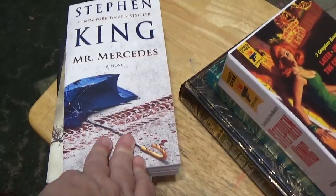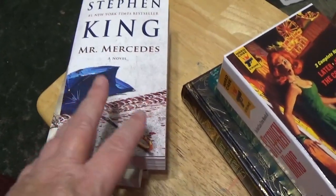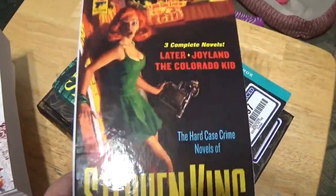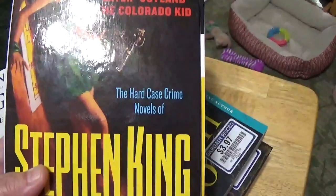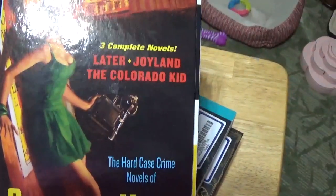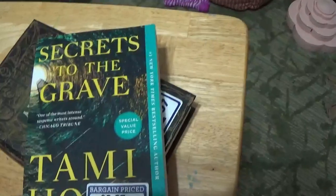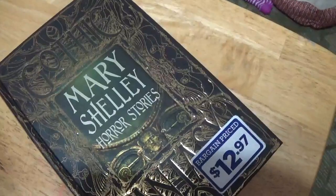I am currently reading Fairy Tale — I got that for my birthday and took a break from it because I wanted to read some Christmas books. Now I'm going to get back to it, finish it up, and then get on these probably, or wherever it takes me. I also got this box set of hard core crime novels by Stephen King, which includes Later, Joyland, and The Colorado Kid.